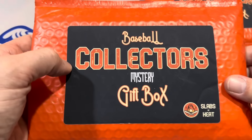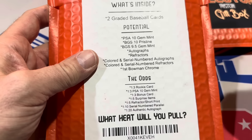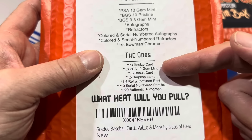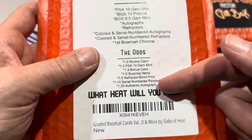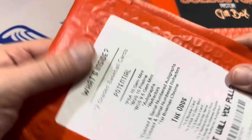Now it's on to the collector's boxes. These were only $50 a box, and there are two graded cards — so it's not just going to be Bowman. It could be Mike Trout, it could be Ronald Acuna Jr. — who knows? Here are the odds: one in three chance of a rookie card, one in three chance of a PSA 10, one in three chance of a bonus card, one in five chance at a surprise item, and one in 20 chance at an authentic autograph.